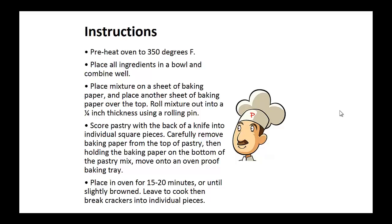Instructions: Preheat your oven to 350 degrees. Place all ingredients in a bowl and combine well. Now place this mixture on a sheet of baking paper. Now place another sheet of baking paper over the top. Now roll this mixture out to a quarter inch thickness using a rolling pin. Now score the pastry with the back of a knife into individual square pieces. Carefully remove the baking paper from the top of the pastry.